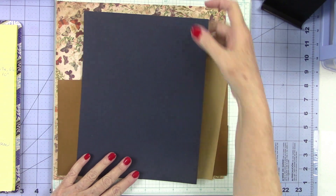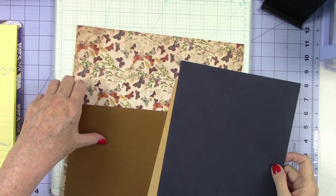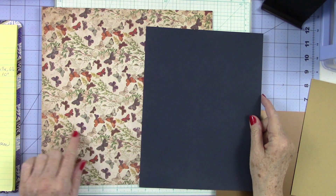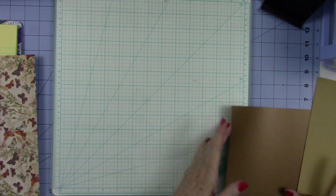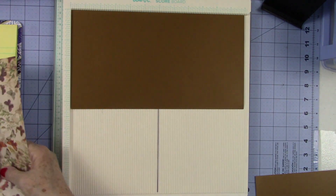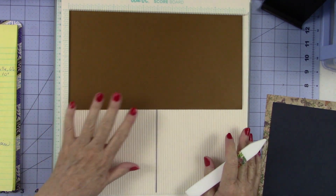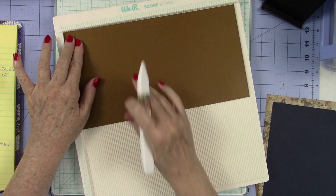I'm back. I pulled this piece of Brutus Monroe Midnight, which is a deep navy. I thought it would look really pretty with this piece — it pulls out some of the blues, deep lavenders, and purples. So now we're going to do our scoring on this piece. We'll put it in our scoreboard on the 12-inch side. I've got my notes here so I can refer to them, because once you work these score marks out, it's hard to remember them all without a cheat sheet.